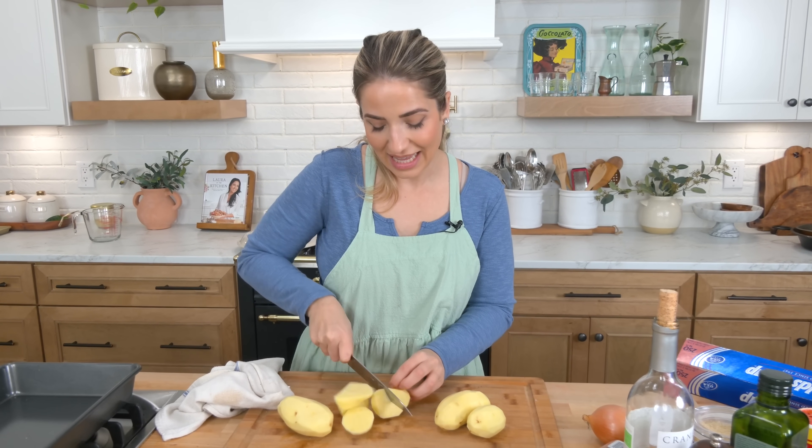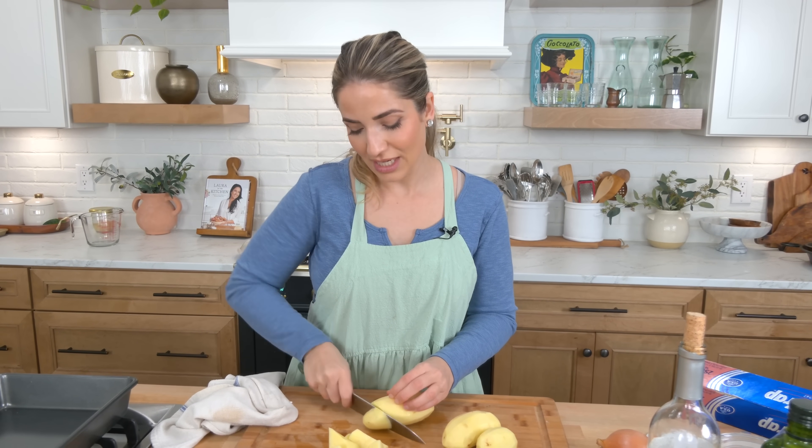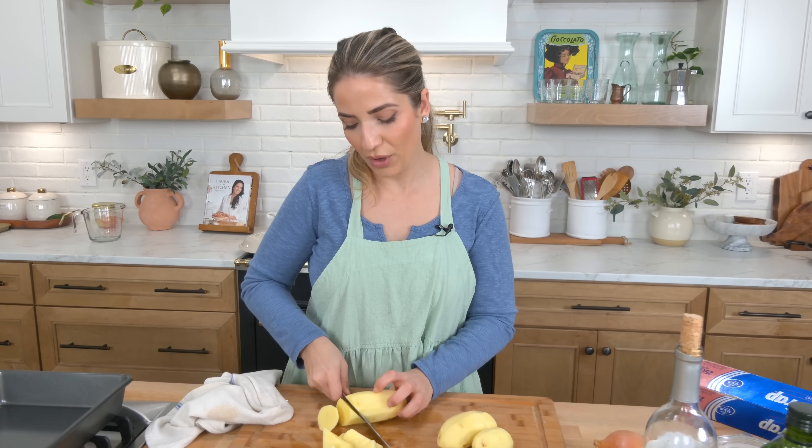Hi guys, I'm Laura Vitale. Let me tell you what we're doing today because we all know Easter is right around the corner. I have been doing this, Laura in the Kitchen, for 13 years. I feel like I've shared everything with you.